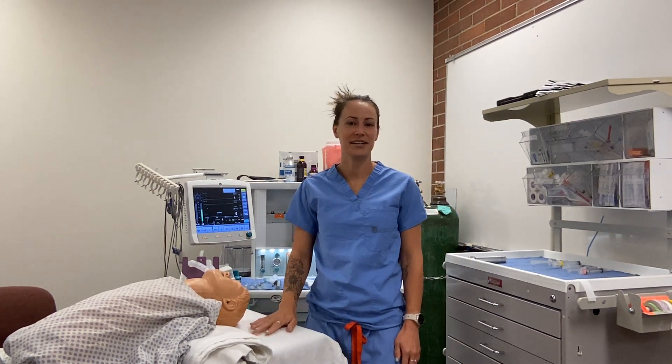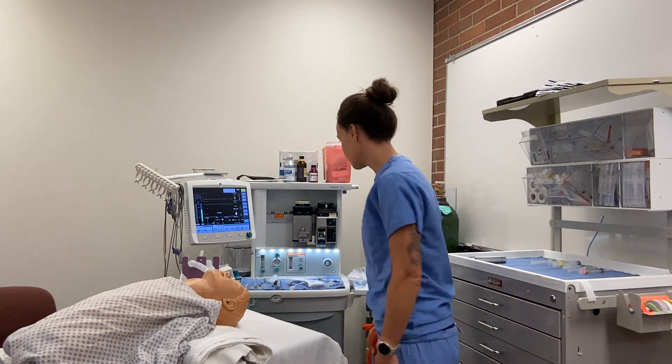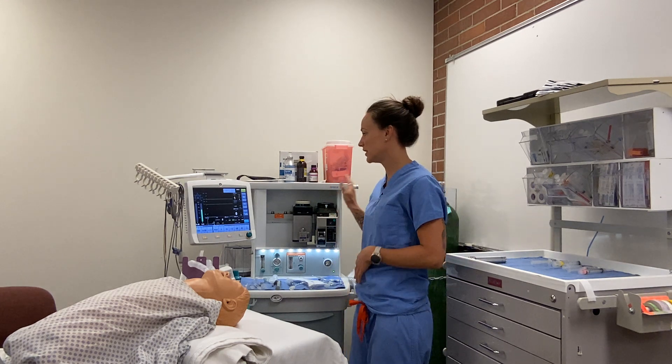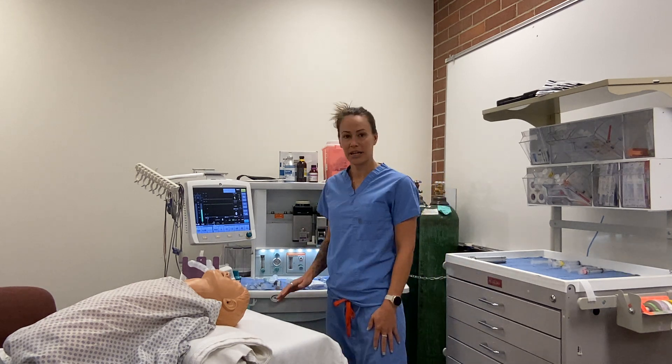Hi, my name is Chelsea Christensen and I'm going to go over an inhalation pediatric induction. Before the patient comes into the room, I'm going to check that I have all the monitors that I need, do a machine check, and check that I have suction that's working and on.